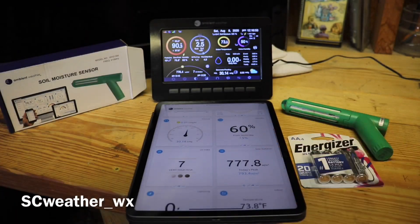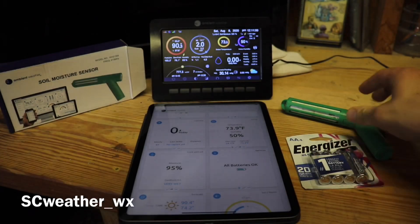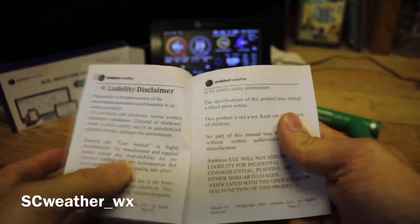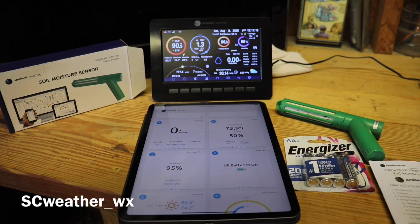The app shows mine as very wet right now — that's because I rinsed it off and soaked it in water to bring it out here for you. The manual breaks down that you can have up to eight different sensors. It reads zero to 100 percent for how dry or wet the soil is. Keep in mind this only works with WS2000 and WS5000 models — it does not work with the WS2902.